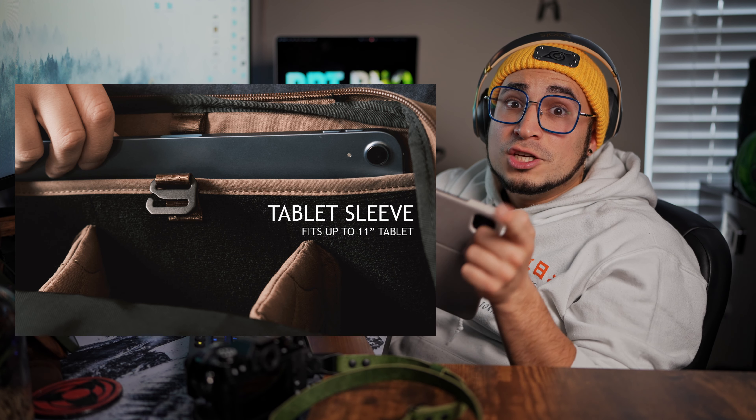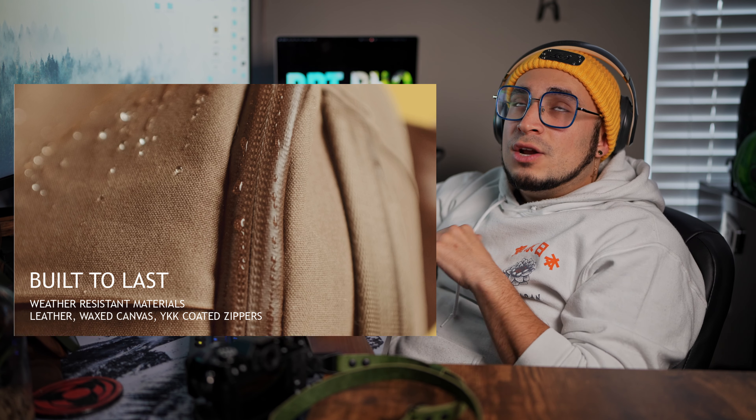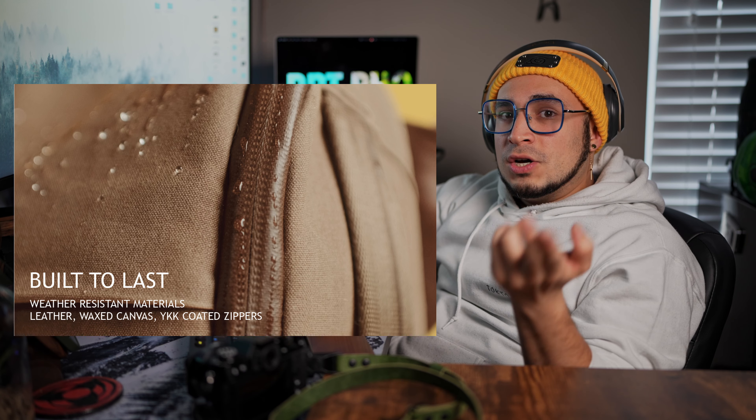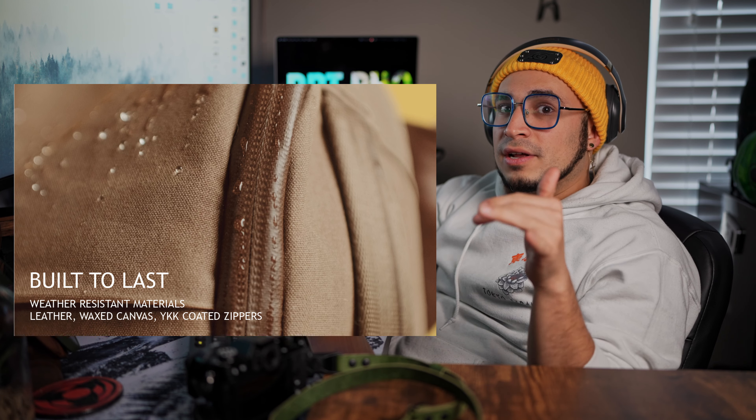One thing I really like about this camera sling is that it has an interior sleeve where you can fit an 11-inch iPad. The Nomadic and Peter McKinnon 6-liter sling can only fit the iPad mini — it cannot fit the 11-inch iPad, which sucks. But this one does. It is made with weather-resistant wax canvas, full grain leather, and weather-sealing YKK coated zippers. So you know this camera sling is good for outside in the rain and out in the elements.